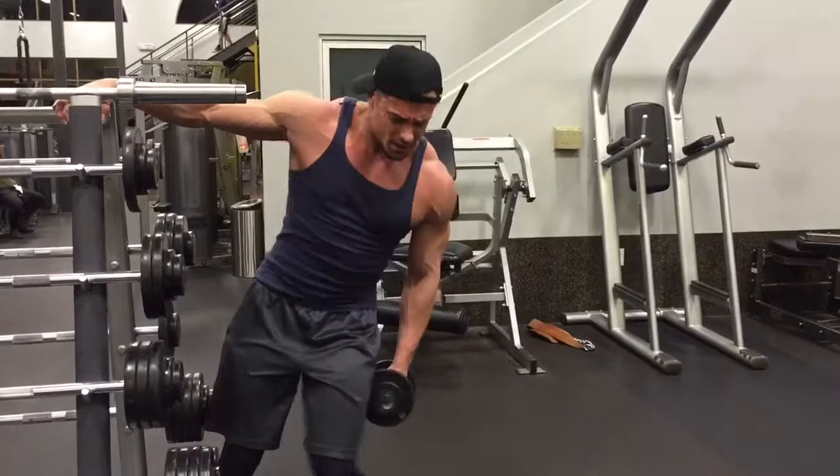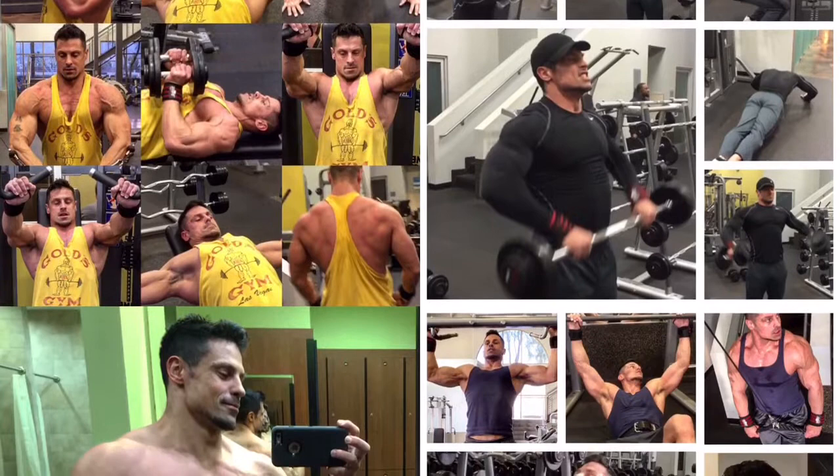Congratulate yourself — you just finished a killer workout! Have a protein shake and check out some of my other workouts online.